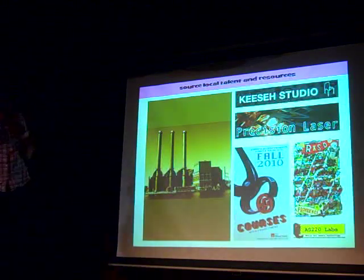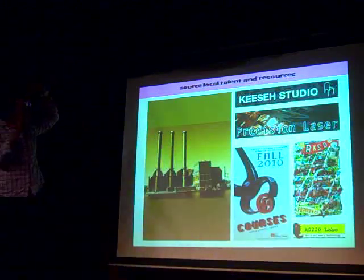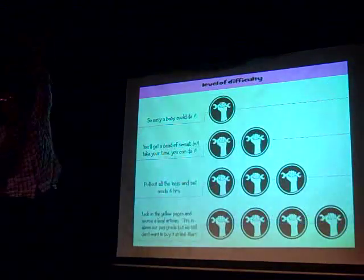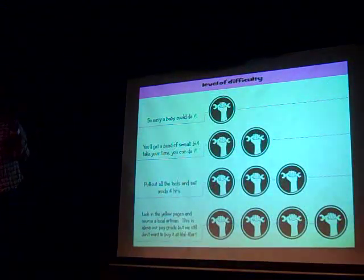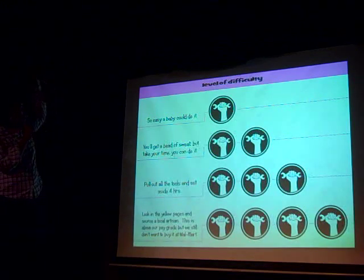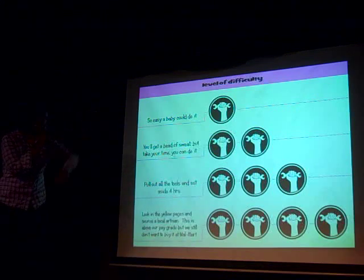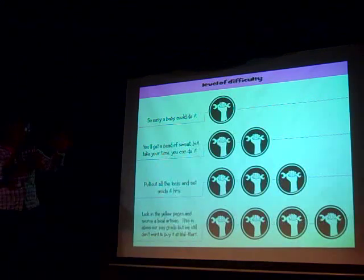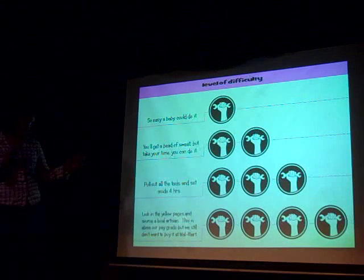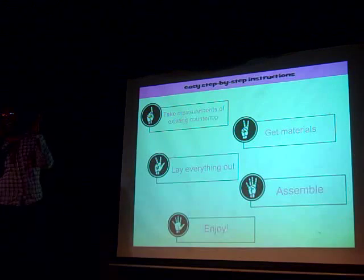So you see this film. On the show, we're going to go to Kese, we're going to go see Bud at Precision Laser, we're going to go to the still yard, let's go to RISD. On each episode, we start off with levels of difficulty because it's going to range. We've got four steps: the first level — so easy a baby can do it. Two wrenches is you'll break a sweat, but take your time. Three levels is pull out all the tools and set aside four hours, take a shot of whiskey. And four is look at the yellow pages because it might be a little complicated.